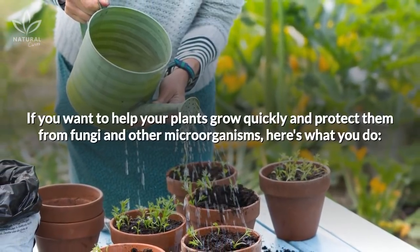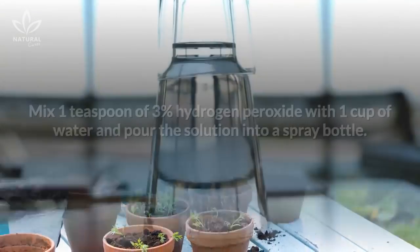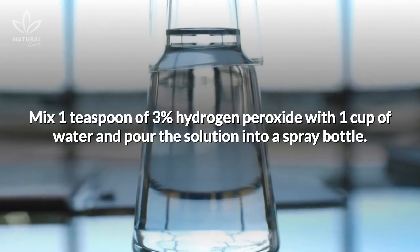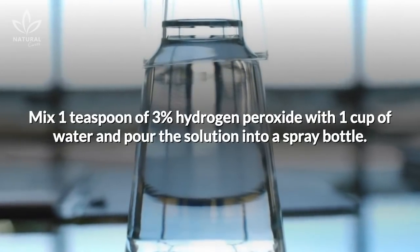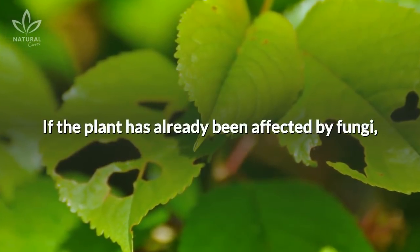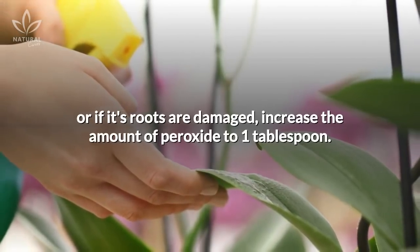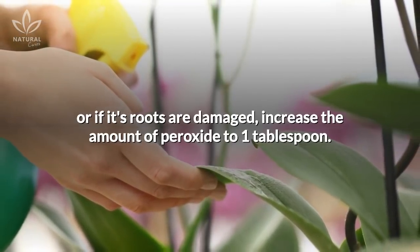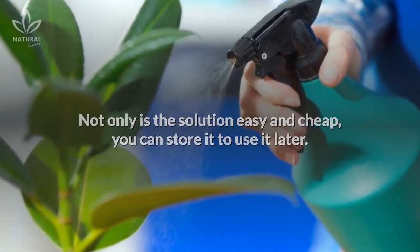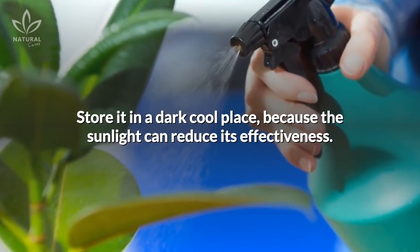If you want to help your plants grow quickly and protect them from fungi and other microorganisms, here's what you do. Mix one teaspoon of 3% hydrogen peroxide with one cup of water and pour the solution into a spray bottle. Spray it directly onto your plants. If the plant has already been affected by fungi, or if its roots are damaged, increase the amount of peroxide to one tablespoon. Not only is the solution easy and cheap, you can store it to use it later. Store it in a dark, cool place, because sunlight can reduce its effectiveness.